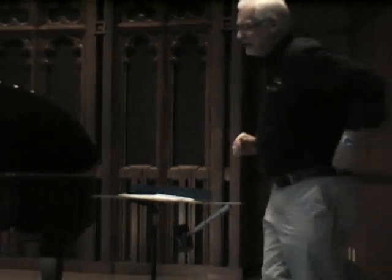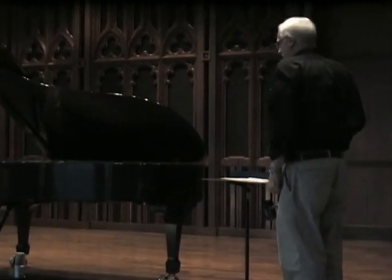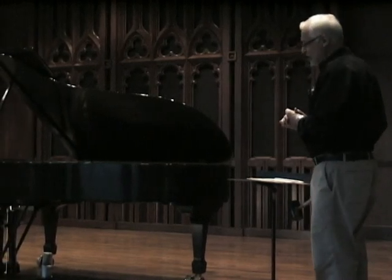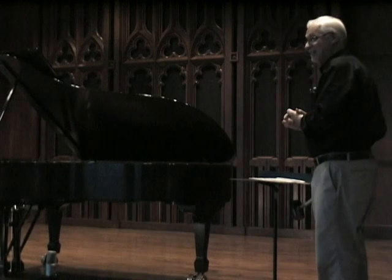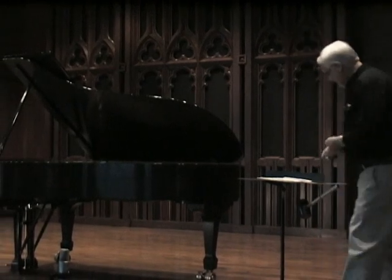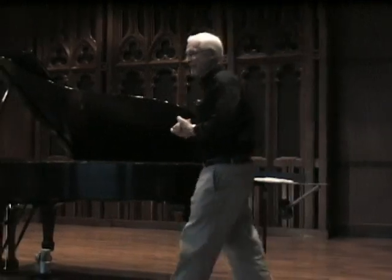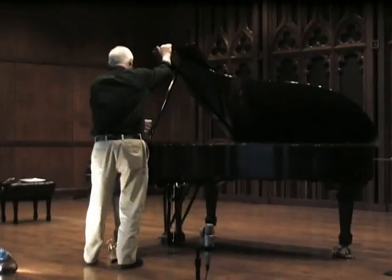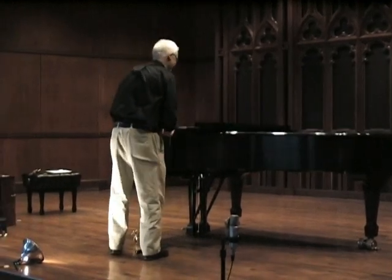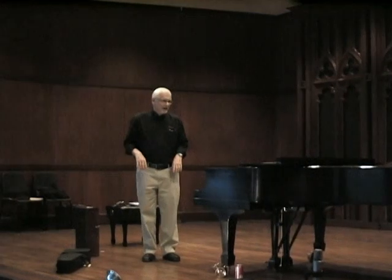Now we're going to do something similar, but on a larger, heavier, riskier, and more expensive scale. The ruler cost maybe 30 cents. The piano is probably worth about $90,000. But I know this works, so there's nothing to worry about — I've seen it done before. I think it works.